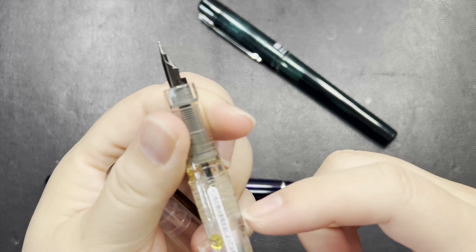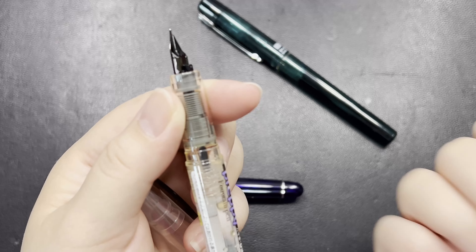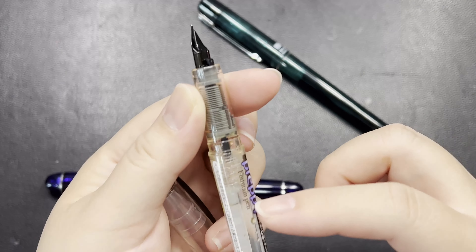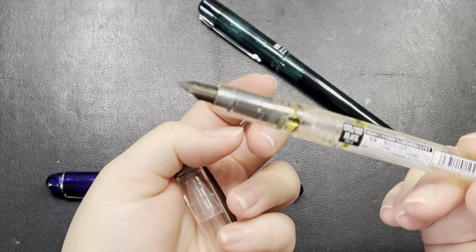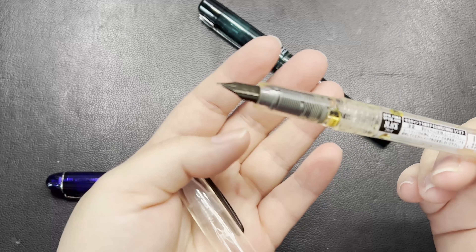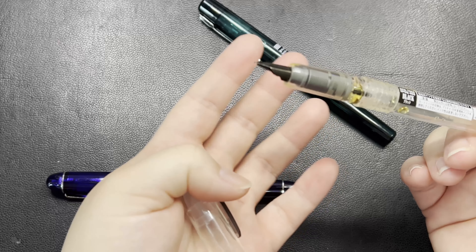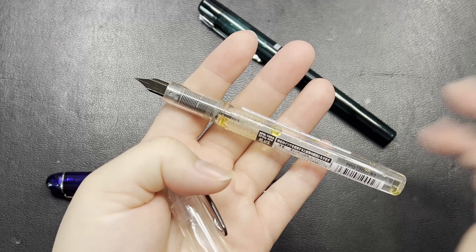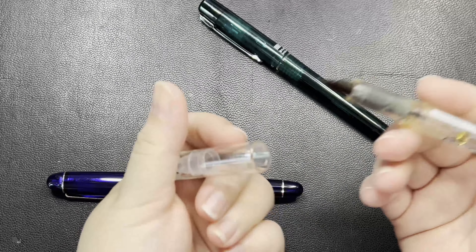Some people, like college students, like to put a lot of ink so that they have enough ink capacity to last at least one day or one week, so they don't have to fill it all the time.